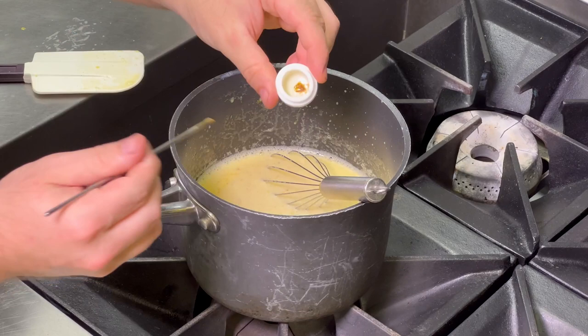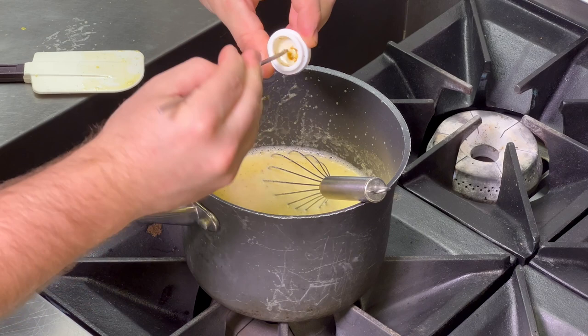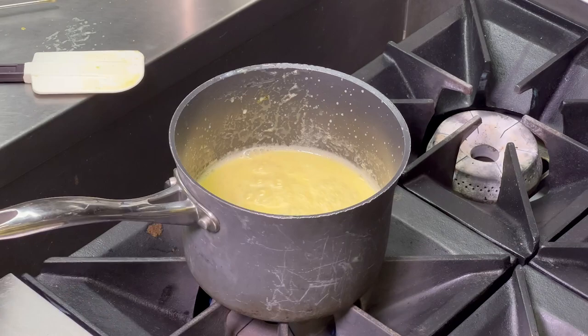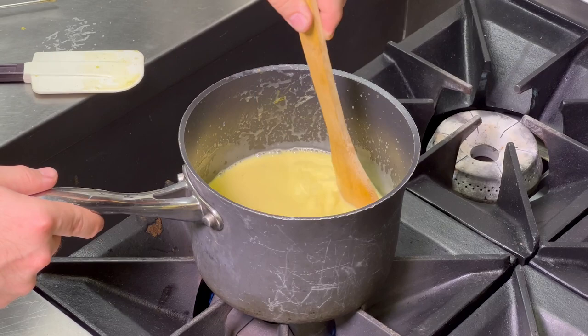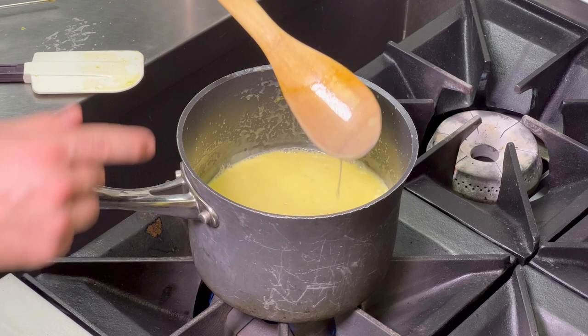We're going to mix in the rosin until it's fully dissolved into the mixture. Then we're going to mix our ice cream mixture until it's thick enough to coat the back of the spoon — we're going to be doing this on medium-low heat. Once it's done, we're going to go ahead and strain our mixture into a frozen bowl.